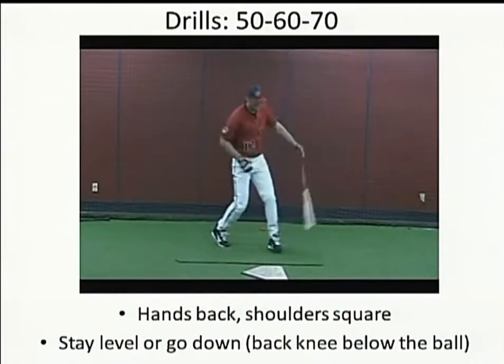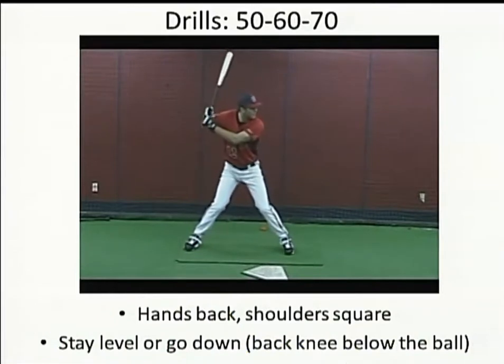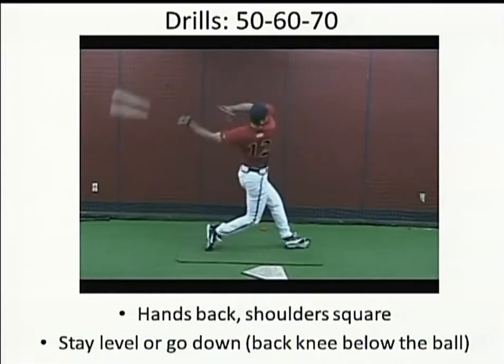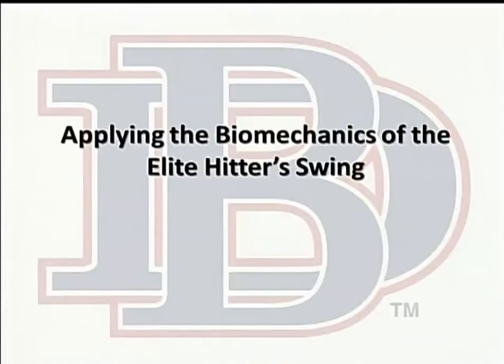Our goal is that when they get out like that, their hands are still back and they're going to stay down when they hit and not lift up, because when you lift up, that's going to result in them rolling over.